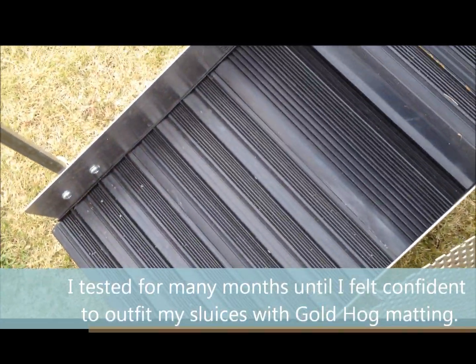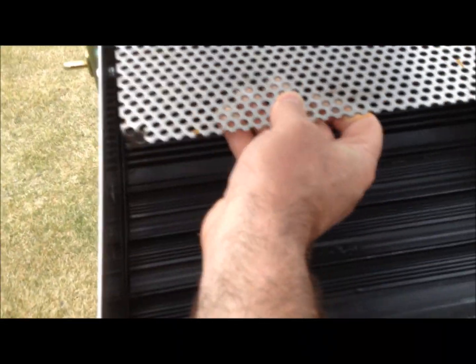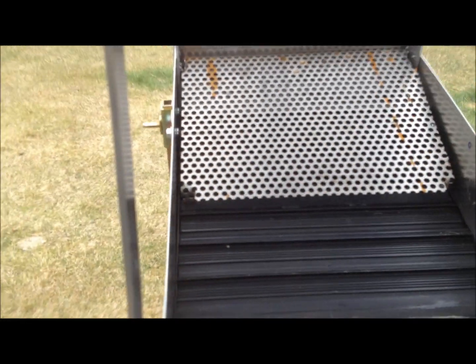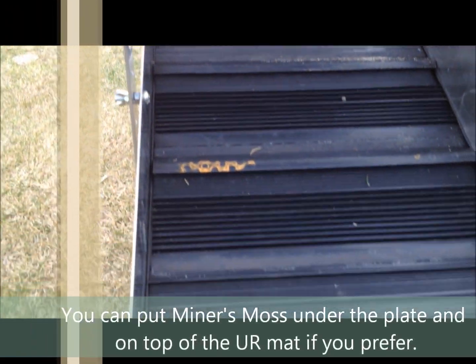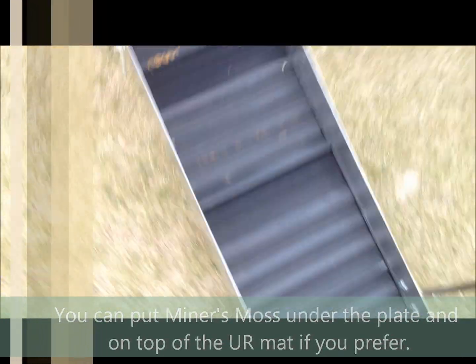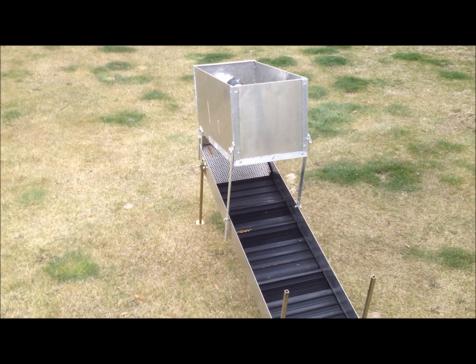This is the punch plate that I use. I place it back up in here and slide it right in there. The water comes down, flows underneath, and keeps that water flow really nice down through the riffles. And that's what I do for this.